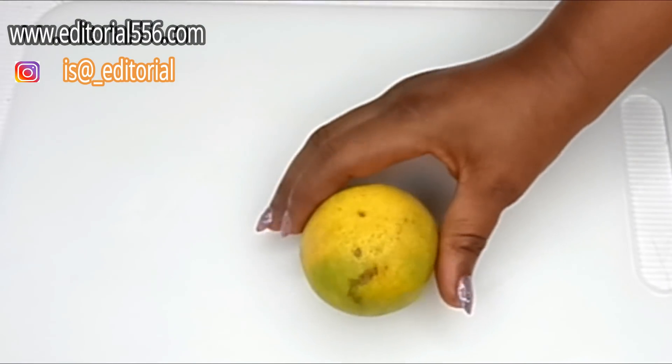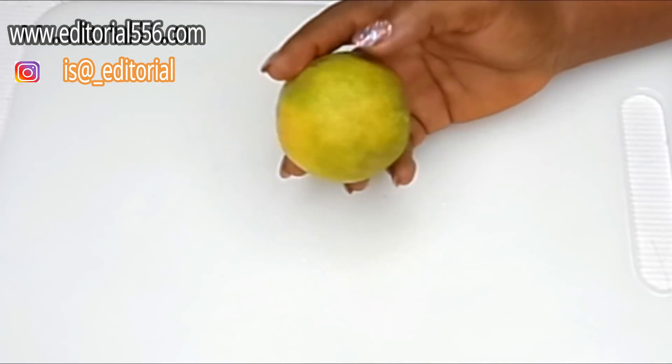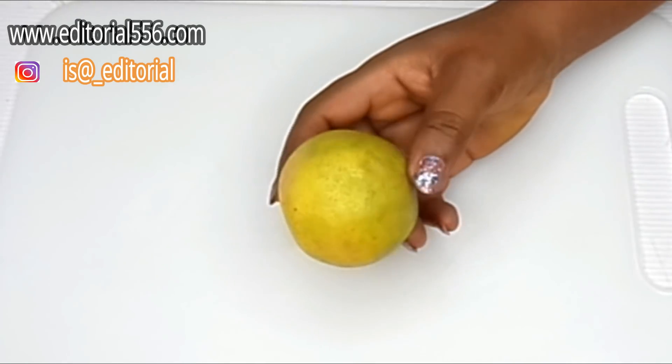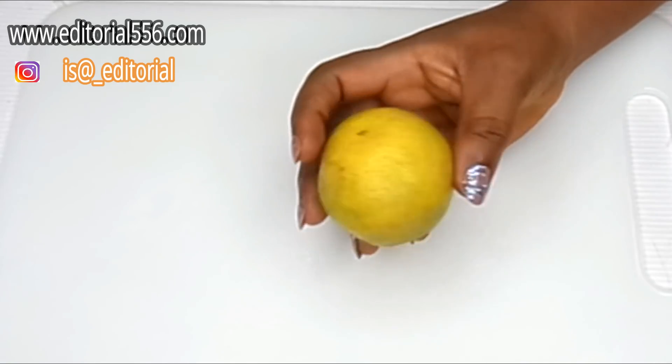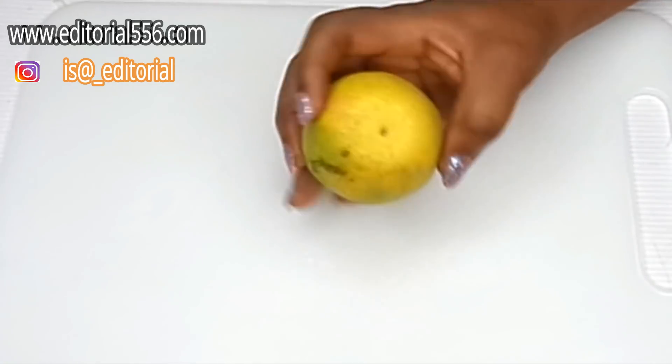For a flourishing skin and for a toned skin, you're going to be needing orange. Orange contains vitamin C, which helps for the skin. It glows the skin and it helps to make the skin look really, really beautiful.